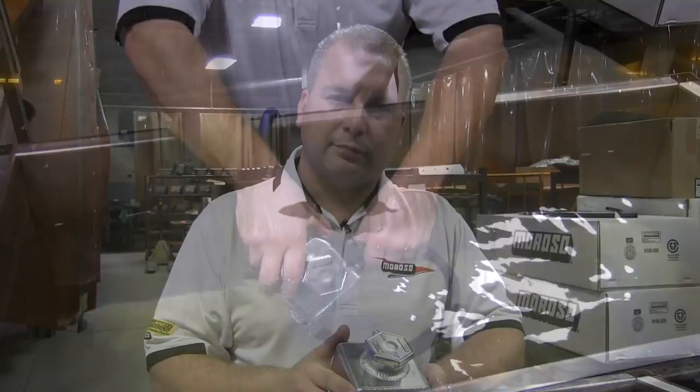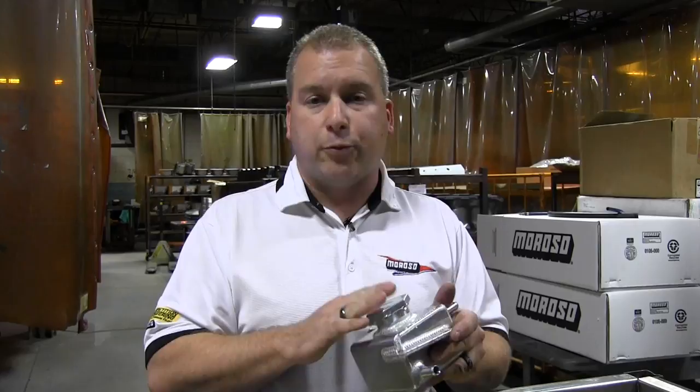We're hoping this video has given you more insight on how to properly seat the cap to a Moroso coolant tank. If you have any questions, please go to Moroso.com or call the Moroso Tech Lab. Thanks for tuning in for this episode of Moroso TV.